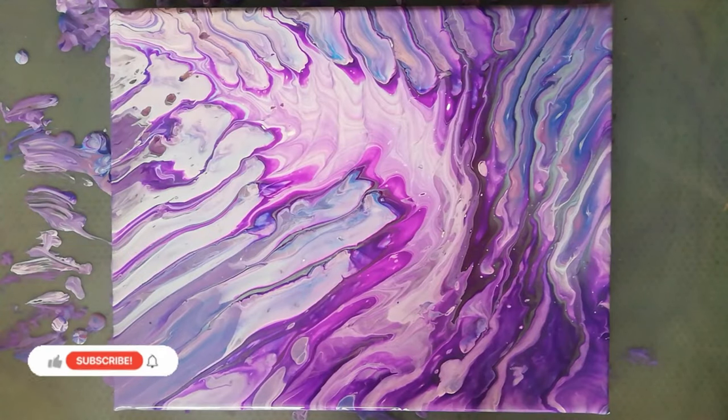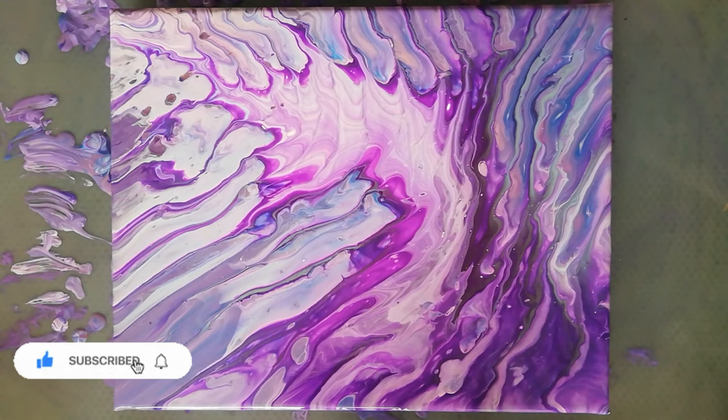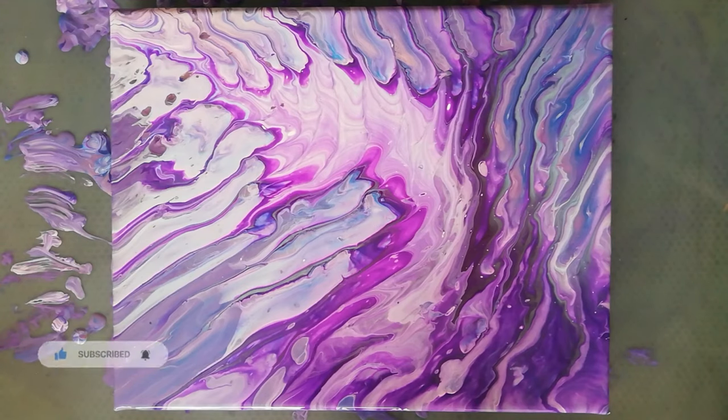So I'm done tilting, and my camera is showing a lot more bright pink than I'm seeing in person — it's a lot more purple. I like this composition better. So let's see how this one dries. Thanks for watching, bye!